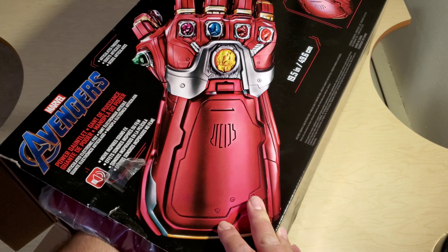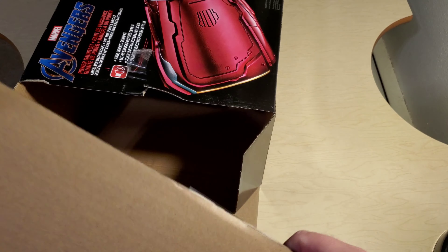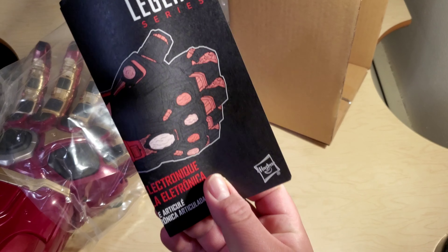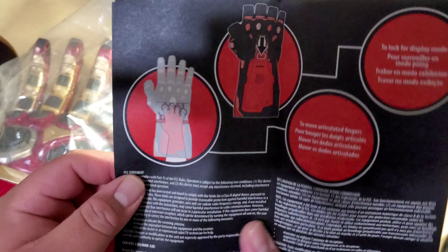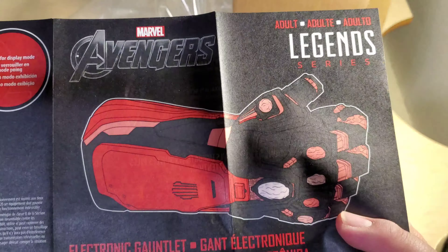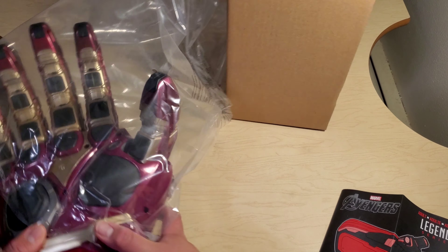Is there anything in here? Let's see — there's nothing in here. Toss it to the side. All right, so we got to take the box out. Here's the book — Legends. So look, this is how you're supposed to wear the Infinity Gauntlet: you put your hand in there and it has a little button — it has lights and sounds. It came in a nice plastic bag.